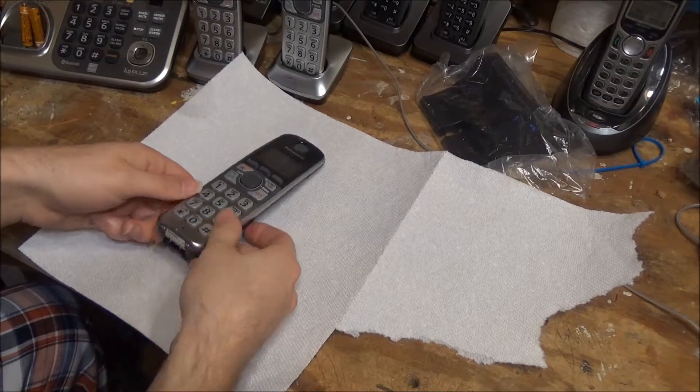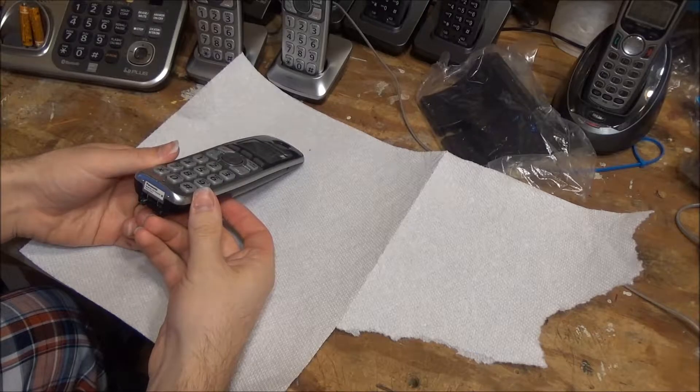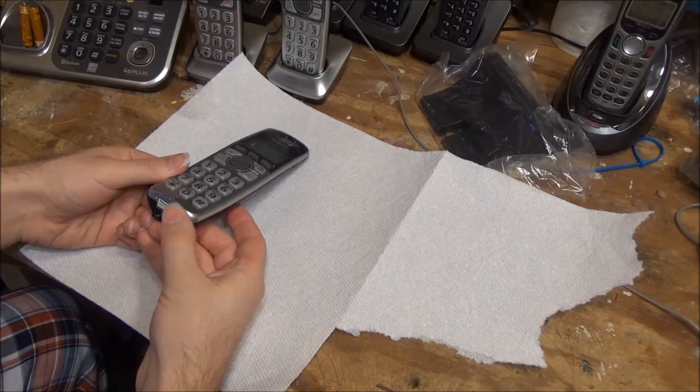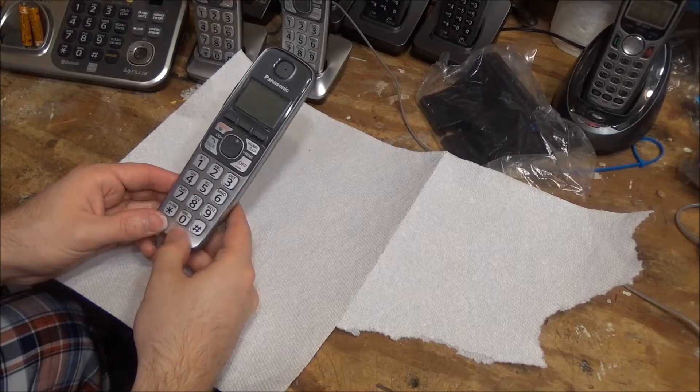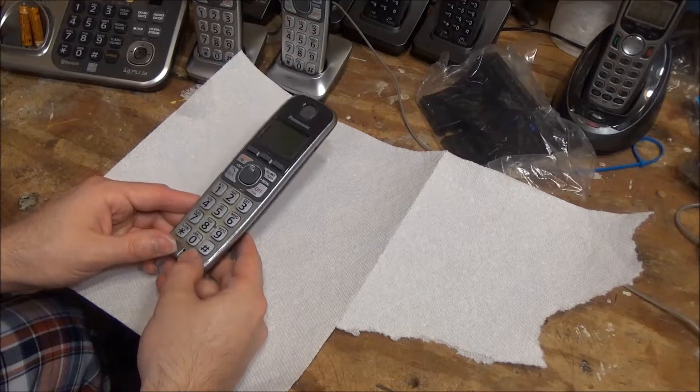Here we have a Panasonic KXTGA470S. Pretty cool phone. Some of the buttons aren't working that great on this thing, so we're going to open this up and clean out the dial board.